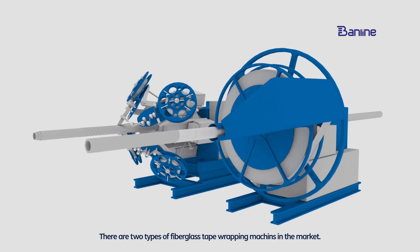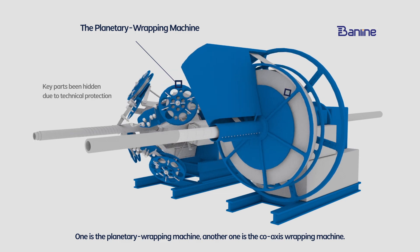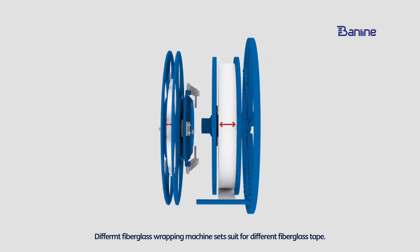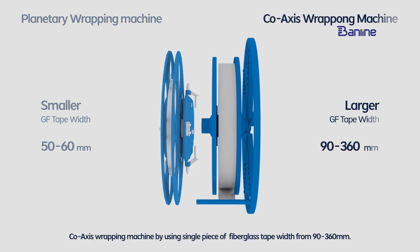There are two types of fiber gas tape wrapping machines in the market. One is the planetary wrapping machine, and the other is the coaxial wrapping machine. Most planetary wrapping machines use a smaller width of fiber gas tape, usually 50 or 60 mm. The coaxial wrapping machine uses a single piece of fiber gas tape with widths from 90 to 360 mm.